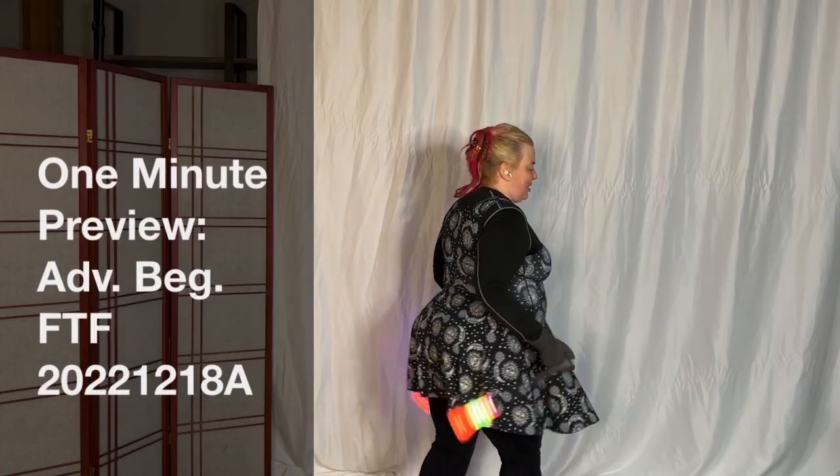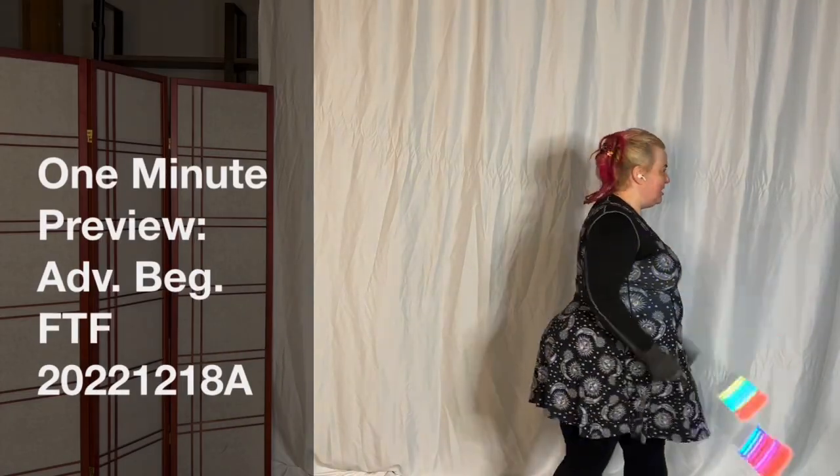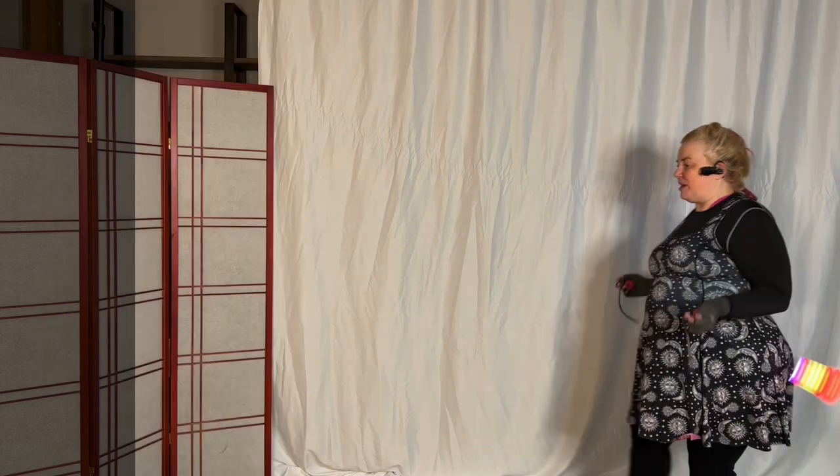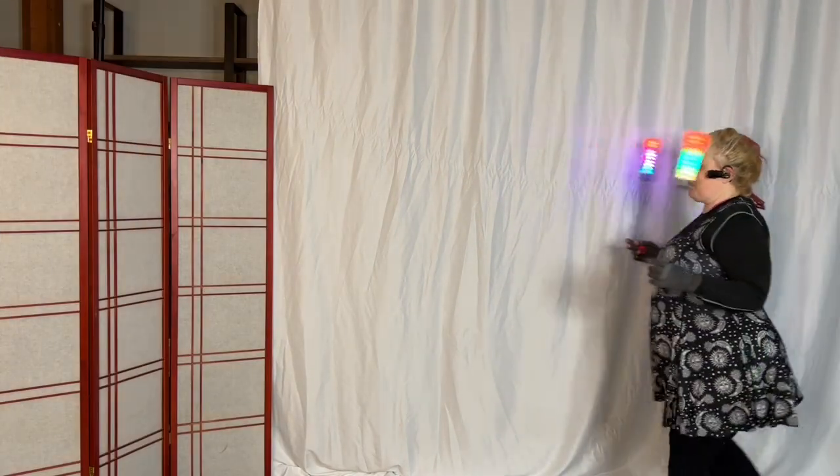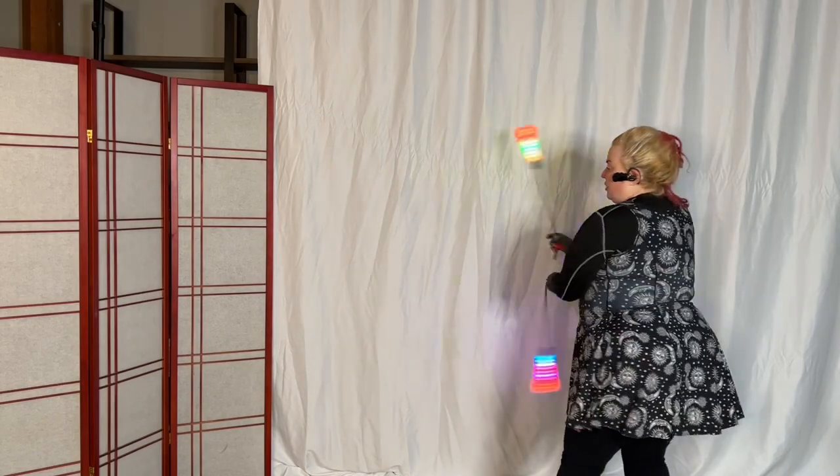Okay, so sweep back. We're going to step the left foot forward, sweep up and over, step the right foot back, sweep back, sweep over, step the right foot, 360 turning right.